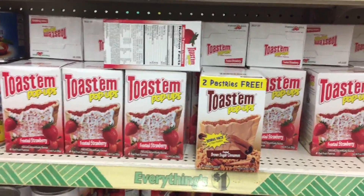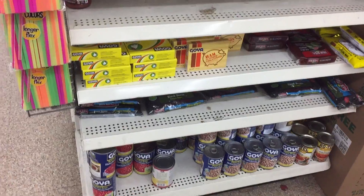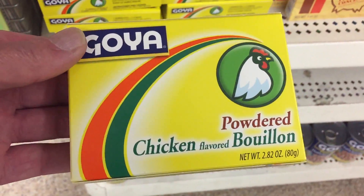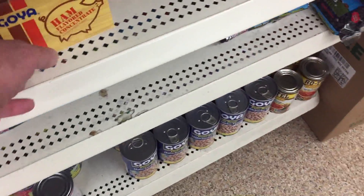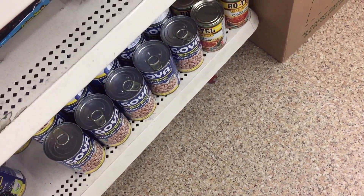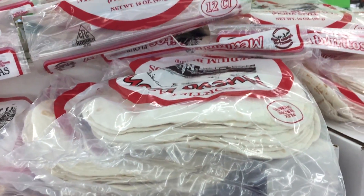For a dollar we're also looking at some interesting pastry finds. There's a nice find here.